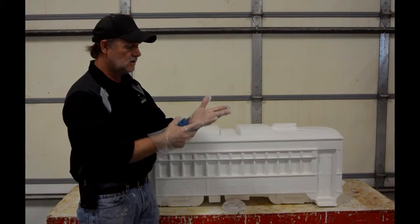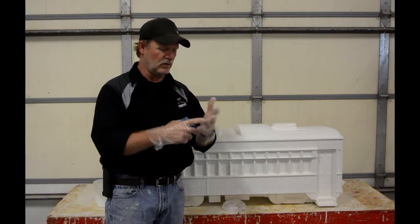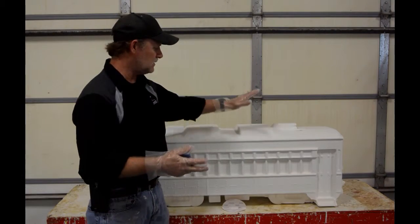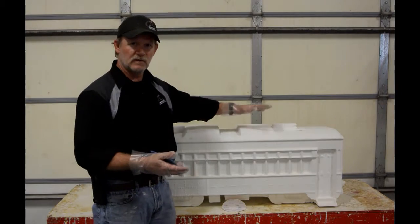You'll notice that I'm using gloves — these are just simple food service handling gloves which you can get about anywhere, Walmart or whatever. I always recommend you have those gloves on. It will keep the oils from your hands off your piece, which will cause you adhesion problems with your design painting.